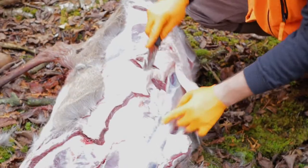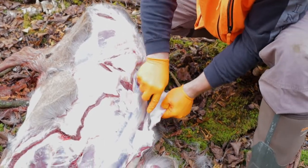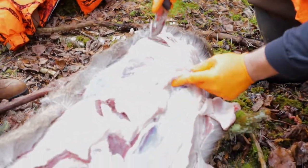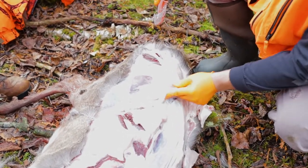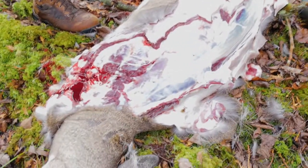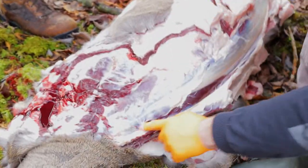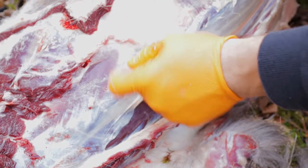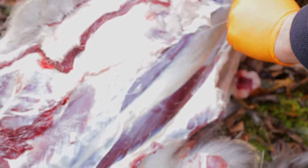Your back strap is basically this white ribbon that runs under this fat cap all the way down back to the hips. Take your time here — if you start cutting into meat, slow down and back out. At a certain point back here you're going to feel the hip bone; that's where the back strap ends. It runs right along the spine all the way up. I always like to start from the top. You'll see here he just cut through a piece of sinew — grab that and get it out of the way, and it'll make getting that back strap out really easy.